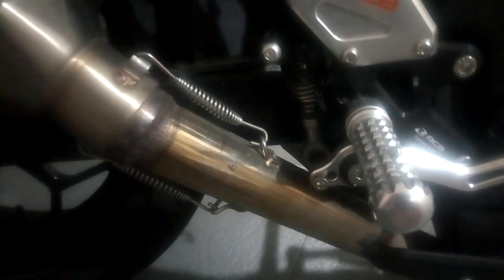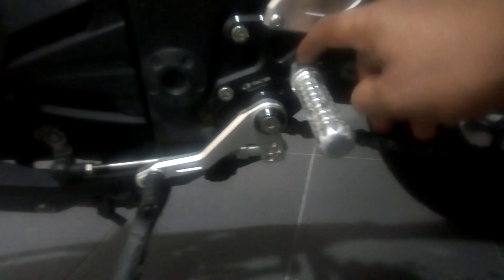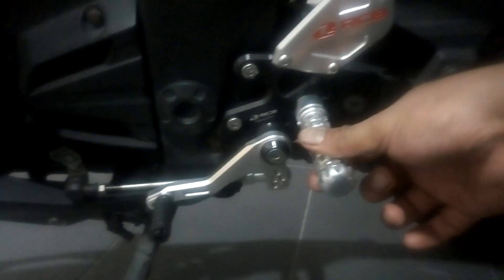Comparing to the OEM original Kawasaki foot pegs, for the gears you can adjust them to make it lower or higher according to your preferences. You can also adjust where you want to position the foot pegs. Overall, this is a good product.